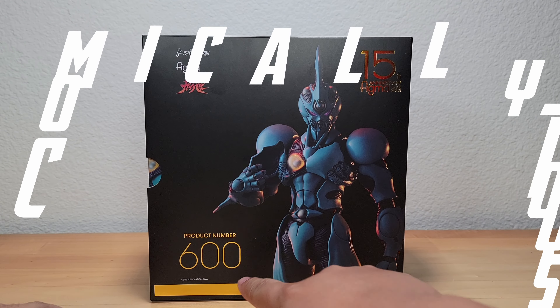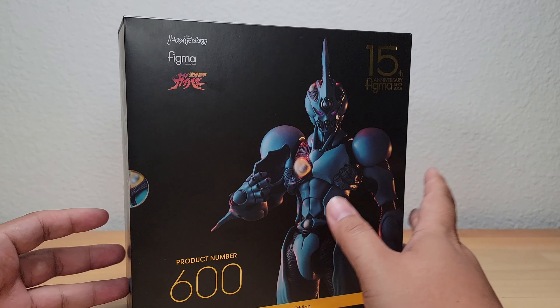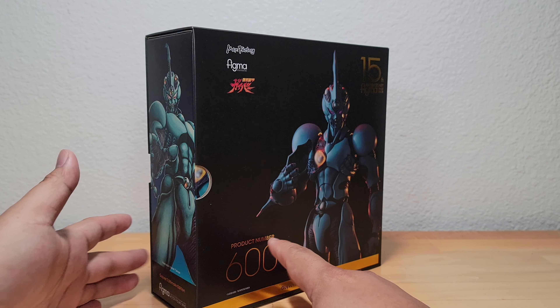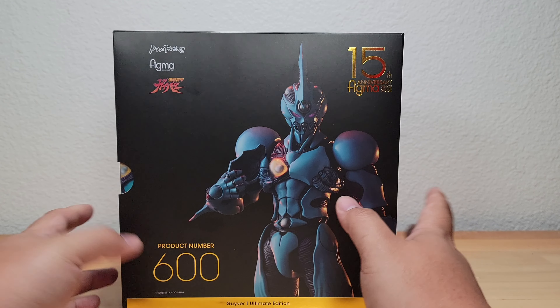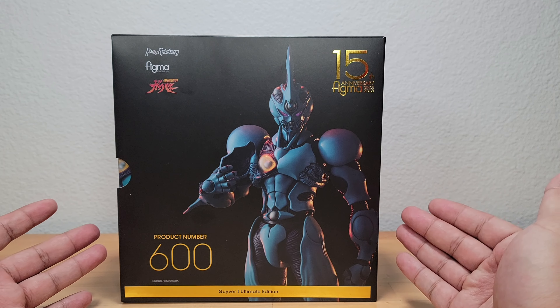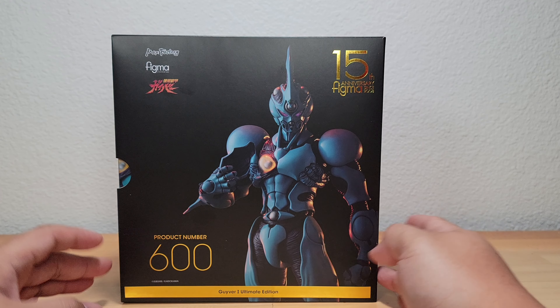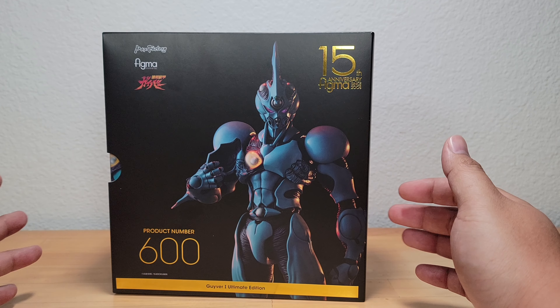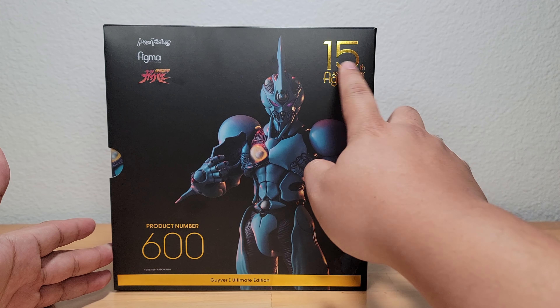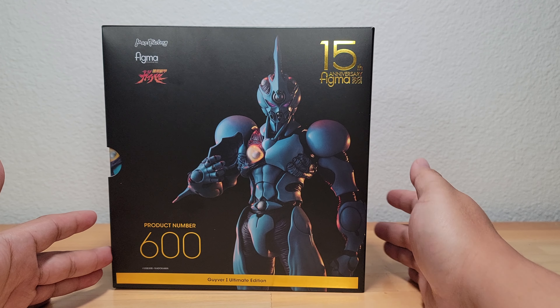Here's our Figma 600 Guyver. I think the slip case is a bit unusual — I don't think most Figmas have this. I did do the Metroid Dread and that one also had a slip case, so I think they just kind of save it for special occasions. This is one of them, being their 600th release as well as their 15th anniversary release. The gold on here is reflective, so that's actually really nice.